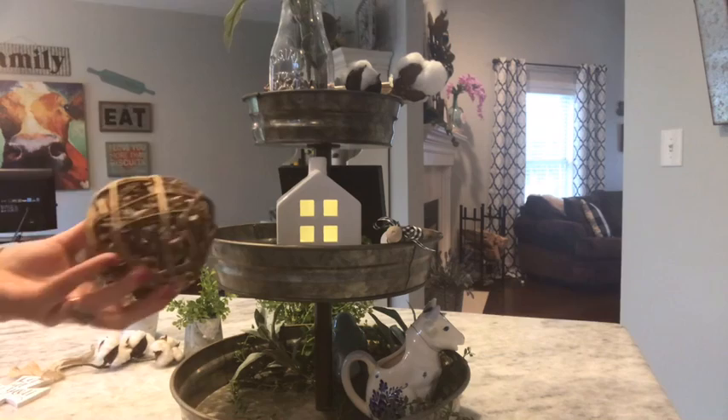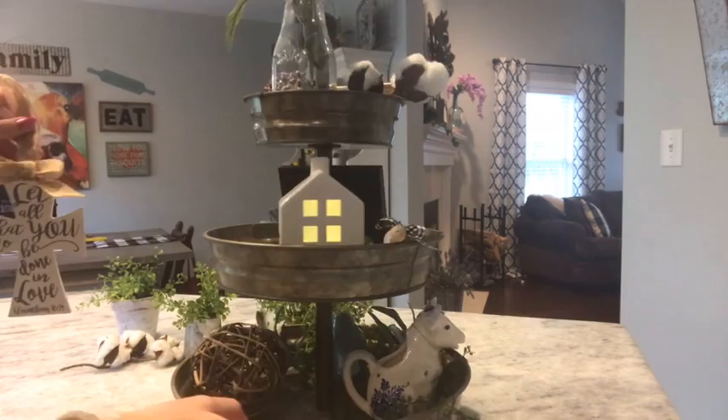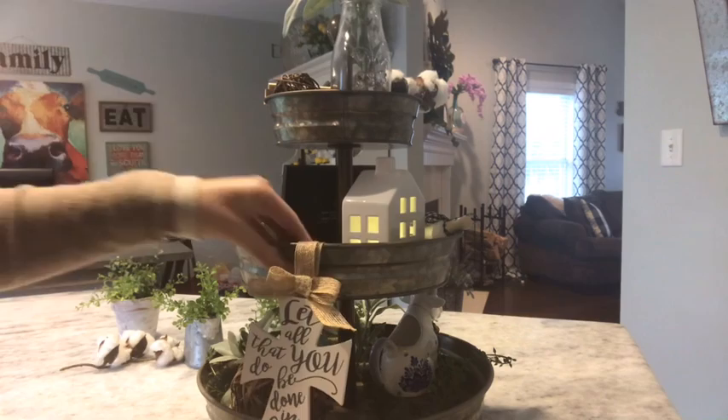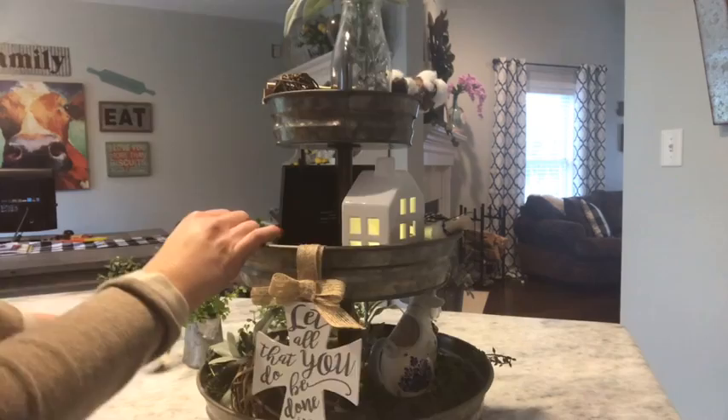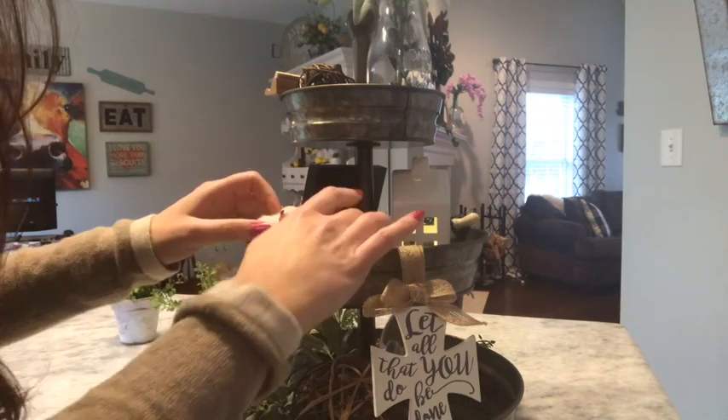I'm going to use this bigger wicker ball and put it right there. I'm going to use my cross — I have some sticky velcro. I'm just going to attach it to the inside of this tray and it's just going to hang there. I'm going to put some more cotton, which just kind of fills it in and gives it that farmhouse look.